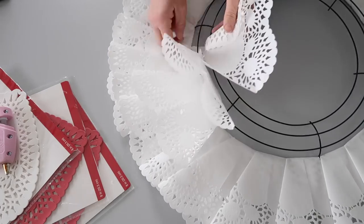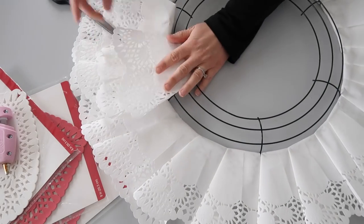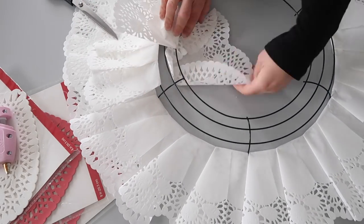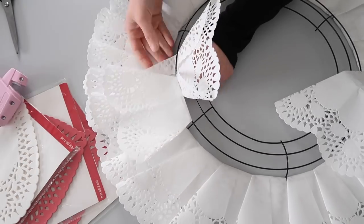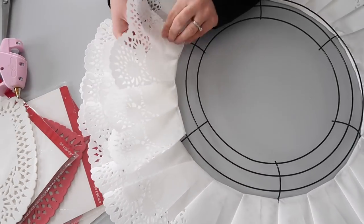Now you're going to complete the same layering process for the next row. I liked using three on this row — I thought it made it look really full and I loved the layered look. One thing you're going to have to think about is how much shorter you want that next row to be than the first one. I think you need to make it a significant amount shorter because it's going to give it that layered look.